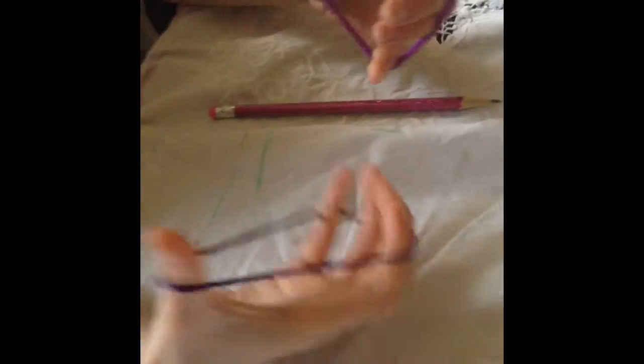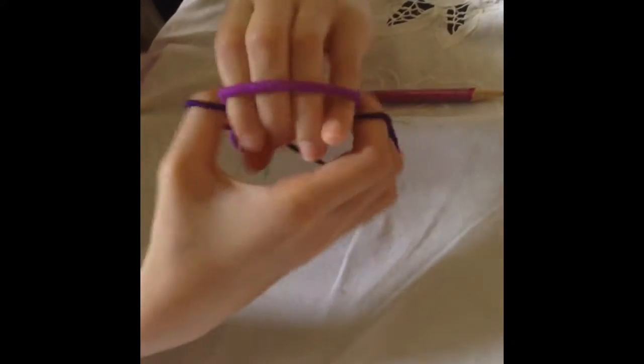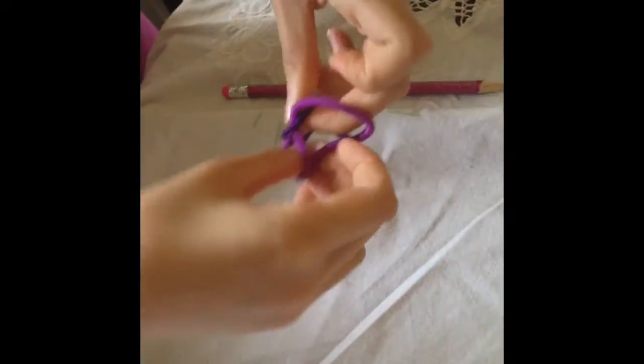So you get your hair ties and you hold them like this. Then turn one over, and you grab the sides, and let go of the other hair tie you were previously holding, and pull. Pull it a few times so it's nice and tight.